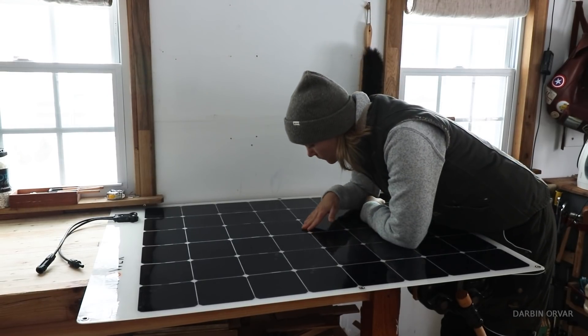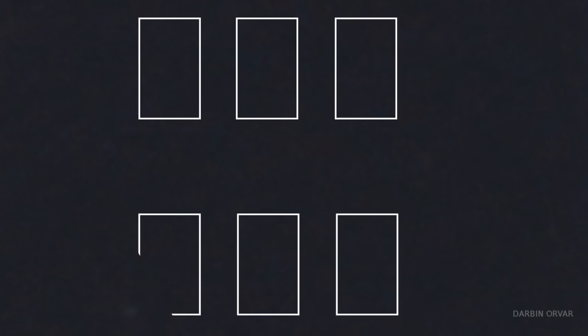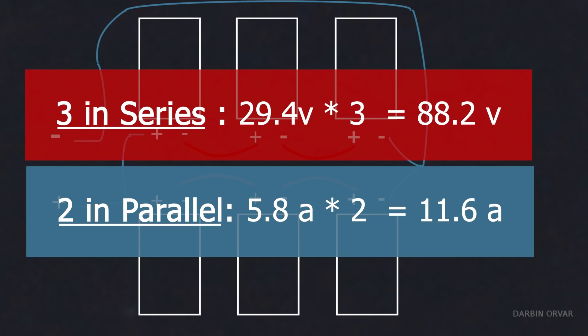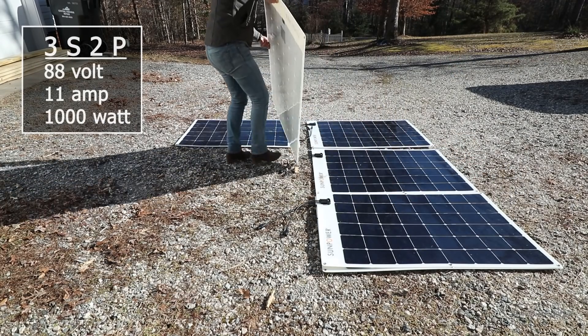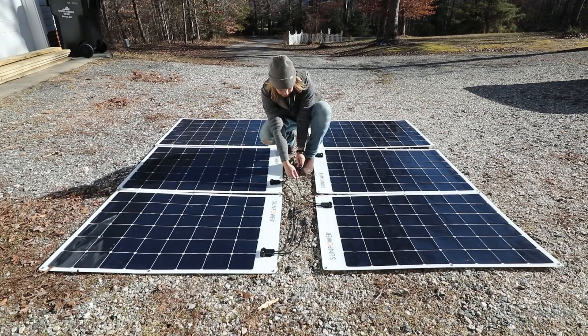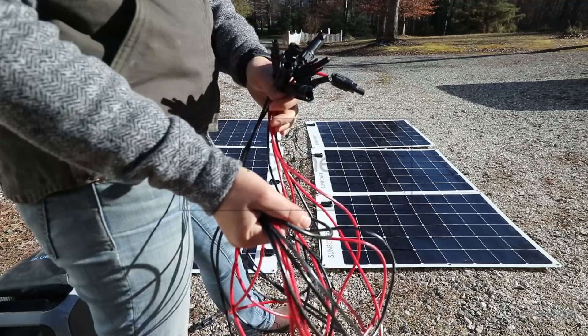For this project I'm going to incorporate a fair amount of solar power. I have six of these flexible SunPower panels. These are 170 watts each and I am planning on running these in 3S2P, which means I'm going to end up with a system with 88.2 volts at 11.68 amps. I've got enough MC4 connectors and wires to make the two parallel lines connect.